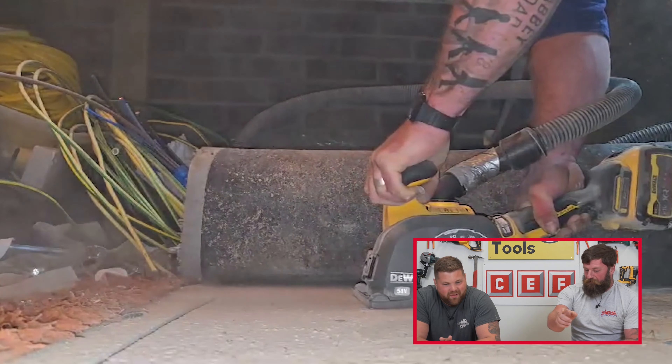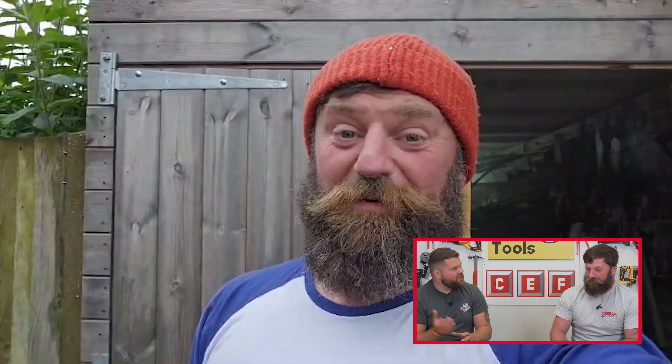I'm here with Tony from Joint Tech Cable Inn. How have you been? Been good, it's good to be here, I'm looking forward to it. I've been given the very first wall chaser that's battery-powered by DeWalt on the FlexVault system.